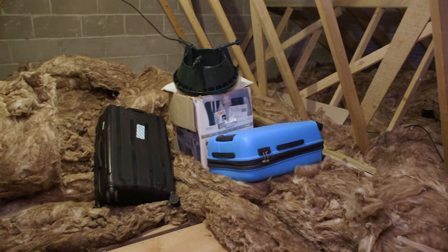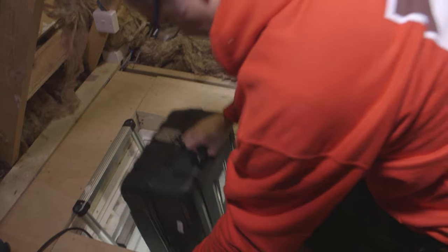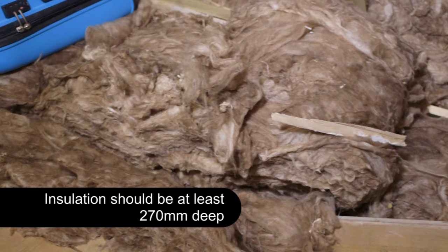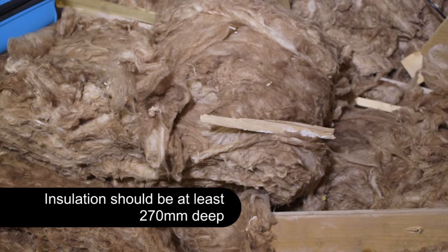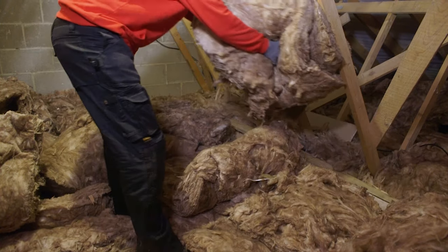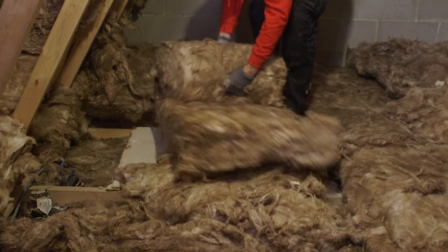Before you can start boarding your loft you'll need to empty the space of any items you might have stored and ensure that your loft is correctly insulated. If you're using mineral wool or quilt insulation, the most common and most cost-effective method, this will need to be at least 270 millimetres thick throughout to achieve the government recommended U-value, although some new build homes may have even more insulation already installed.